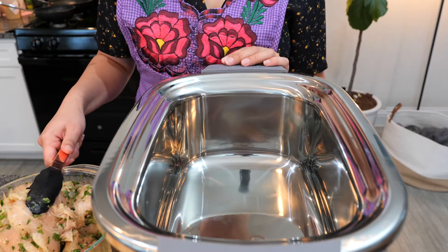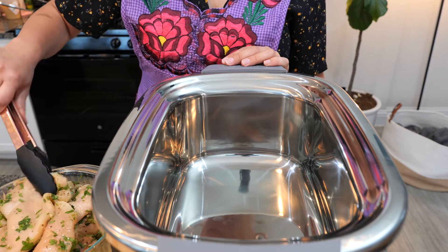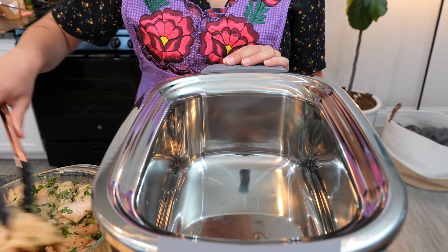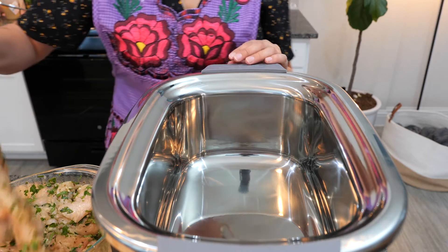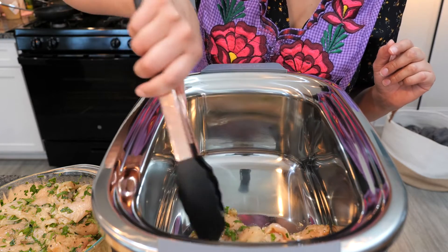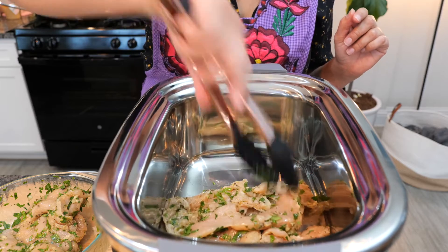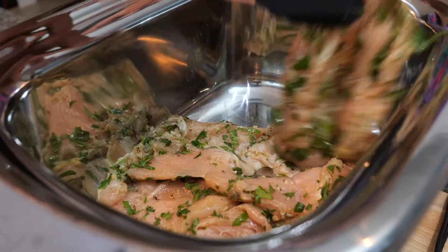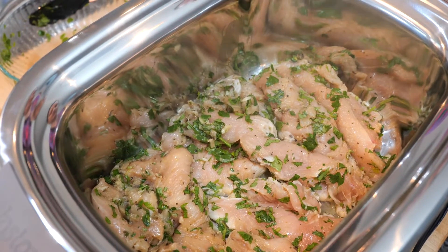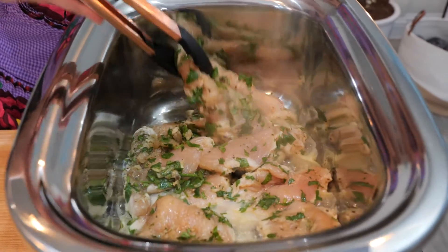Okay friends, this is your tia Cloud telling you — just like I tell my sister — do not touch the pot. Wait three minutes and you'll smell the heat in the air. And now we're ready to saute some pollito. We're going to allow the chicken to sear for a good five minutes. After about four to five minutes, you want to flip your chicken.